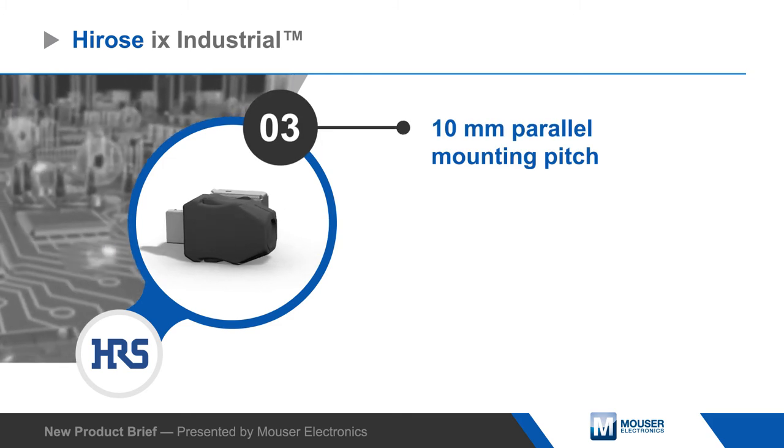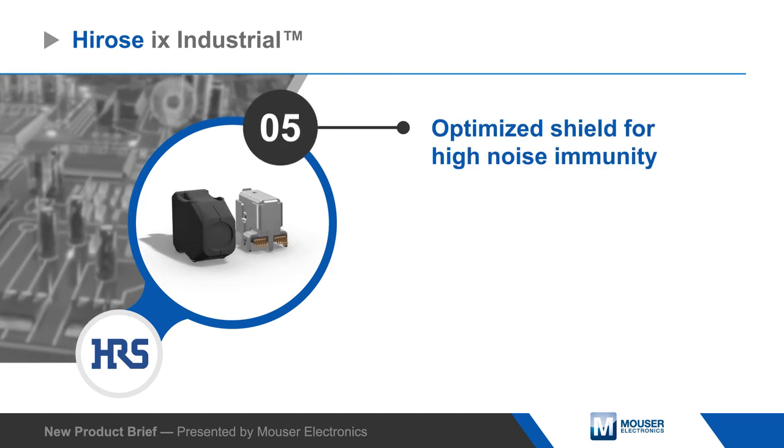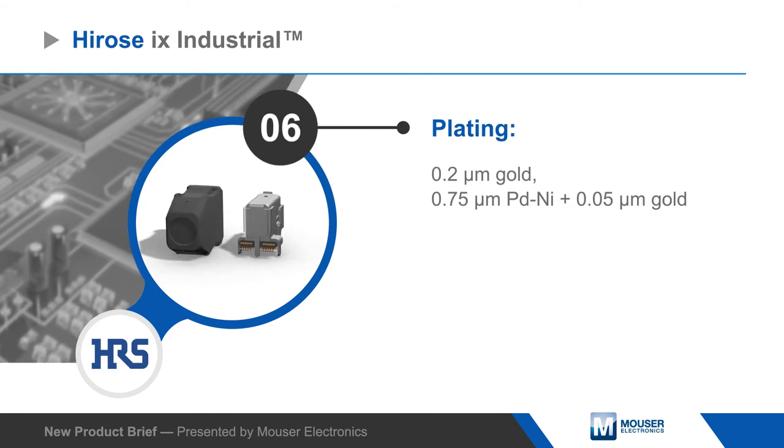The connectors are rated for 5,000 mating cycles and have an optimized shielding design to protect against interference in noisy environments. Ferosi offers iX Industrial Connectors with two keying options and two contact plating options.